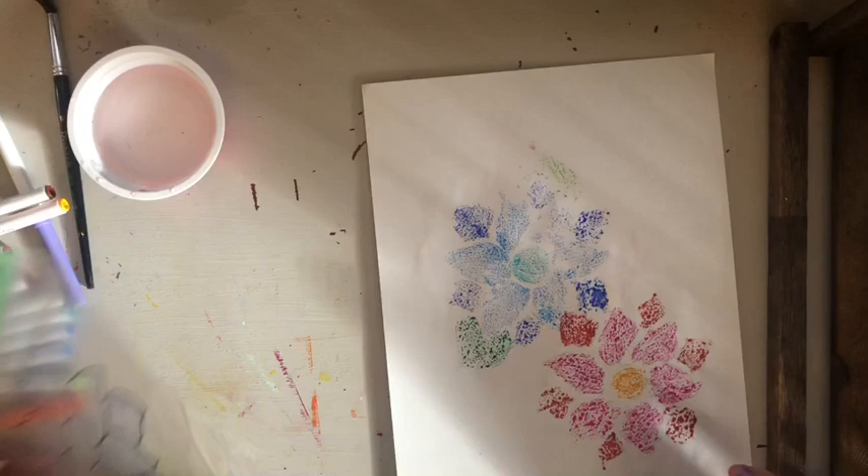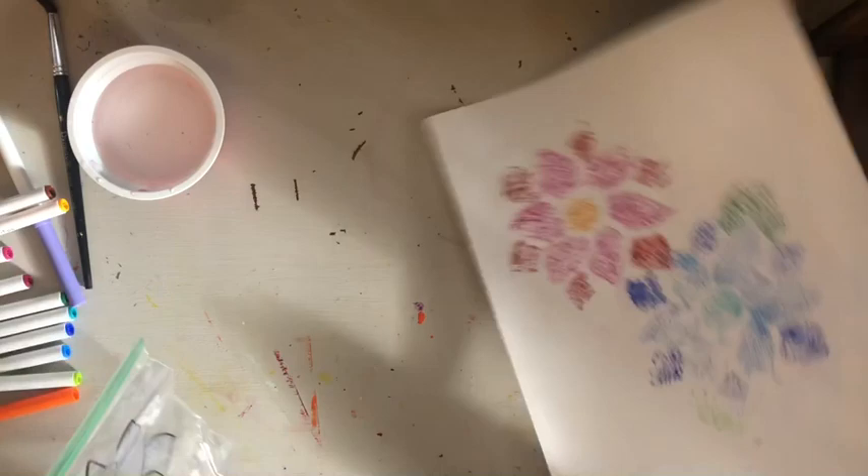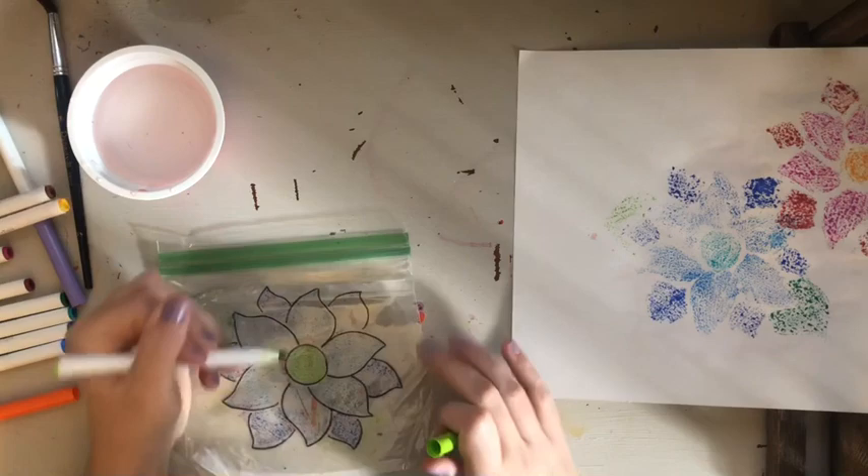Then I'll take my baggie — it's okay if it overlaps — and I want to make sure I'm touching every petal. You have to be delicate because the baggie is plastic and slippery; you don't want it to move. Lifting up now — that one was a little lighter, maybe I didn't push down hard enough or needed a tiny bit more water. I'll now do one last one with too much water so you can see what that looks like.